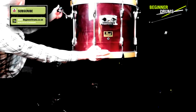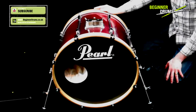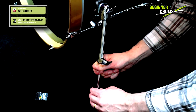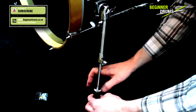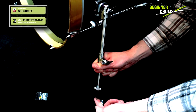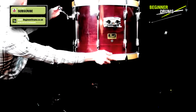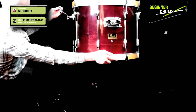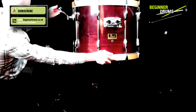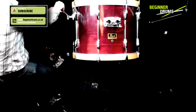Most bass drums have got spikes. I find I never really need to use them, but if you find that your bass drum's drifting away from you, you might want to use the spikes. With these particular ones, you just screw back and the spikes extend. But you don't want to be using spikes if you can get away with it, because they will damage whatever floor surface you're on — and you don't want to be getting a bill from whatever club you're working in. So put them away and use that locking nut to keep it held in position.